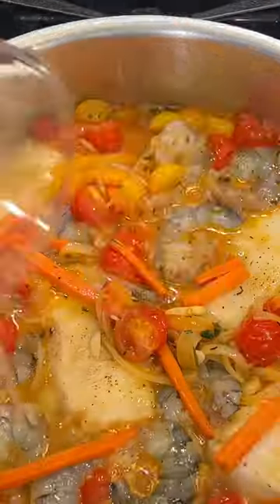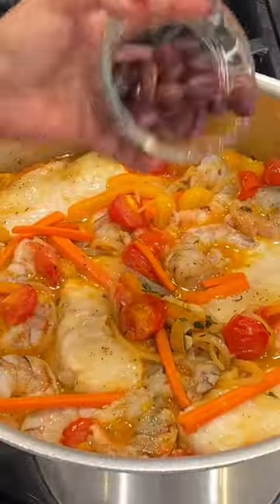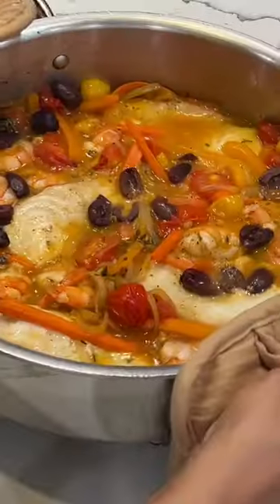Pop it in the oven for about 8 to 10 minutes. Look at that — it is amazing.